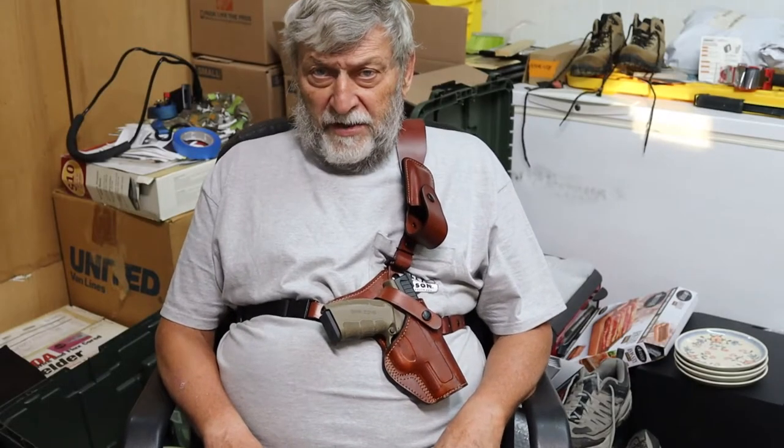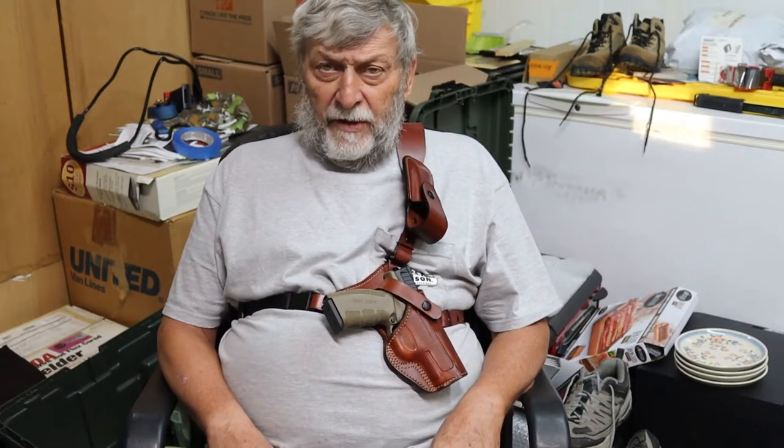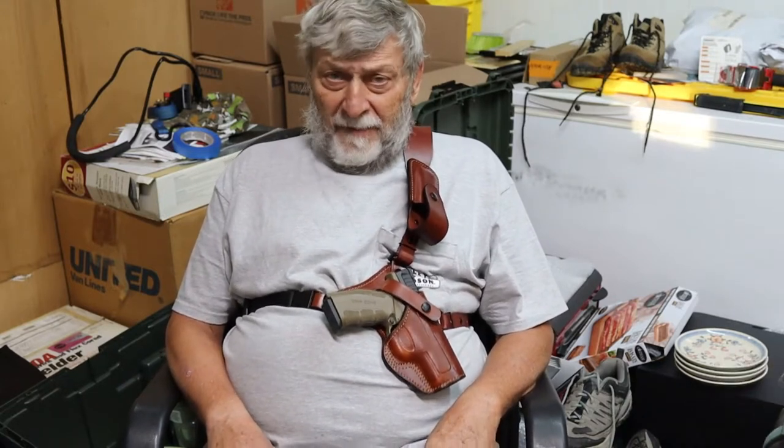Hi there MooseTube fans. Lone Moose here. Hope everyone's doing okay on this hotter than hell weekend here, at least it is in South Texas. It's going to be an interesting video — I don't know that I'm going to call it fun, I'm going to call it interesting.